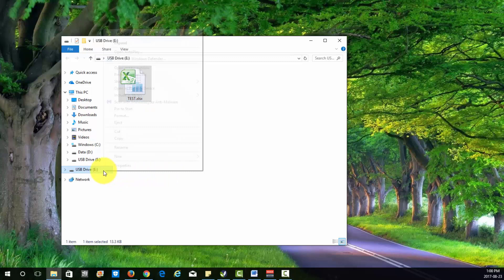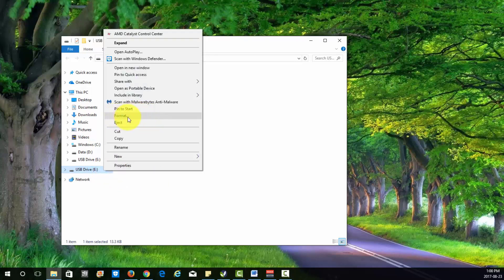And so right here we're going to right click and click on Format.